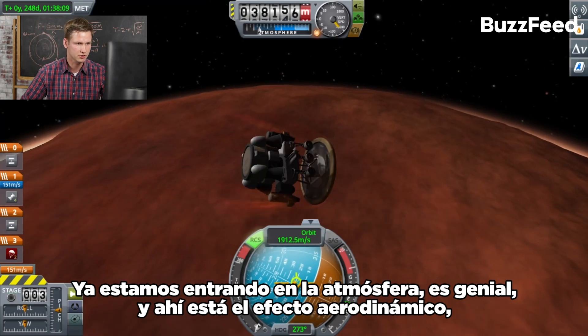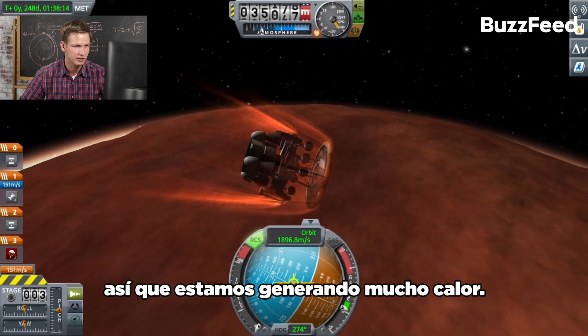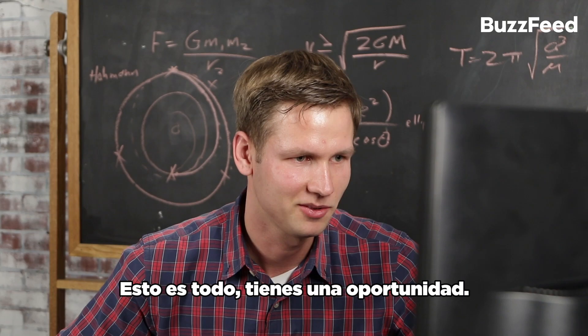We're already entering the atmosphere here, which is great. And there it is — that's the aerodynamic effects. We're generating a lot of heat. This is it. We got one shot.